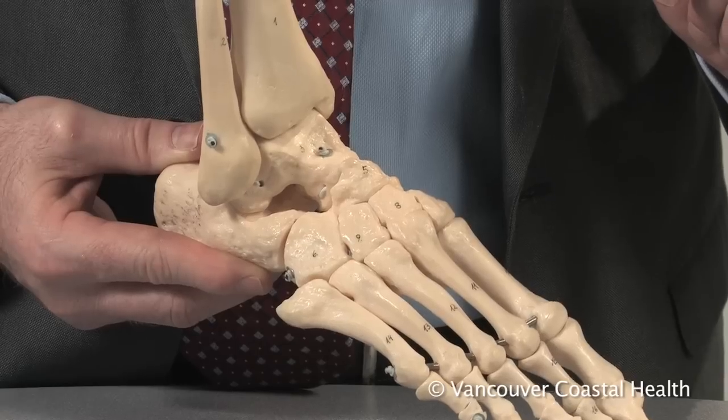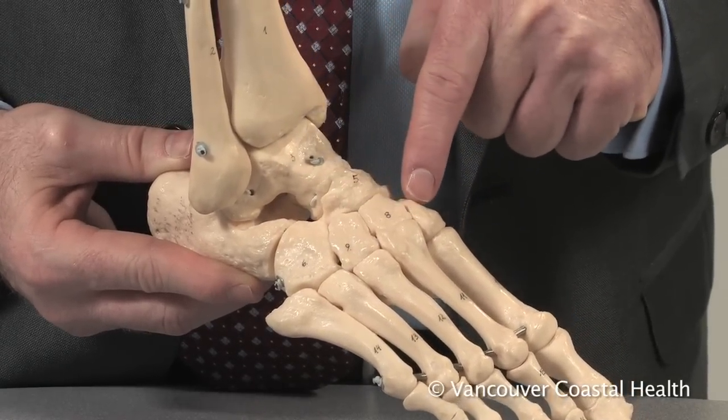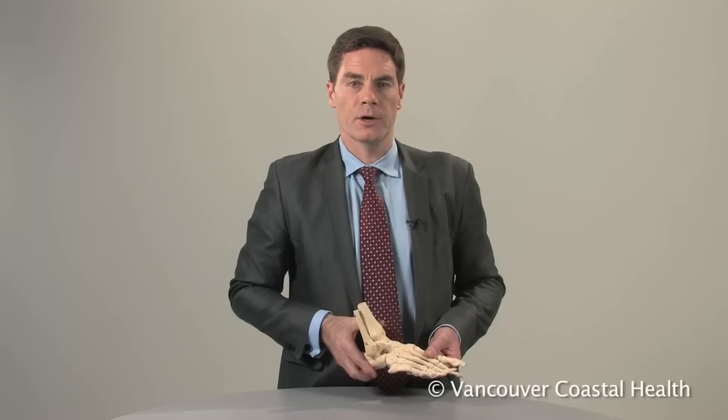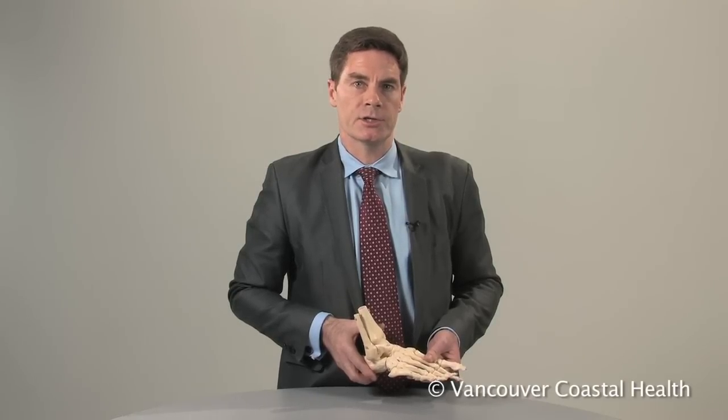After recovering from foot surgery, you should not notice any change in how you walk because the joints of the midfoot do not normally move much. Like other operations on the foot, midfoot surgery has a long recovery time and does have some risks. Carefully consider the decision to have foot surgery.